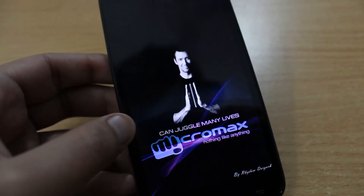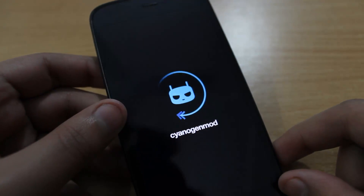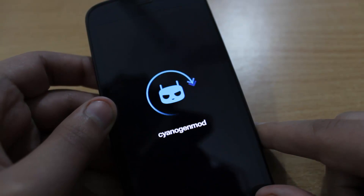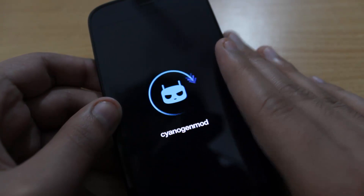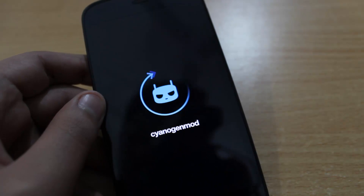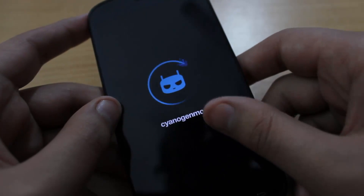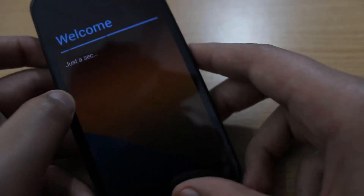Now the phone is rebooting and you can see we have the new boot logo that we just flashed — it looks a lot better. There's a new boot animation. It can take up to 5 minutes to boot for the first time, so don't worry. I just felt haptic feedback, which means it is booting up correctly. Yes, it has booted up — just press start, select the language, press start, and this is the welcome screen.